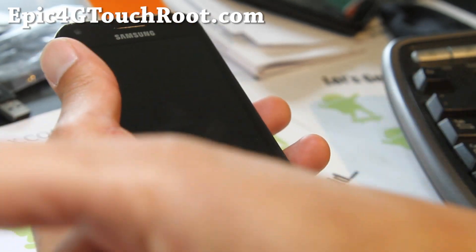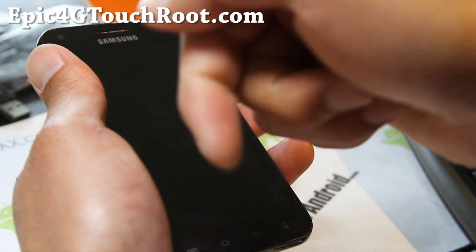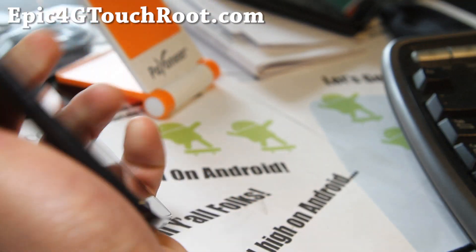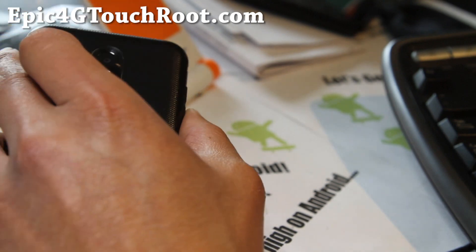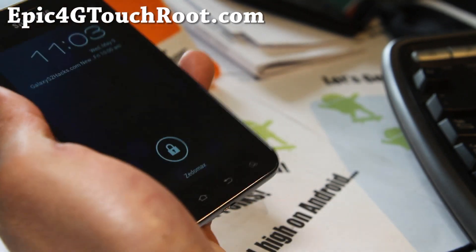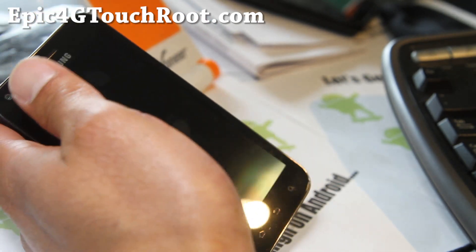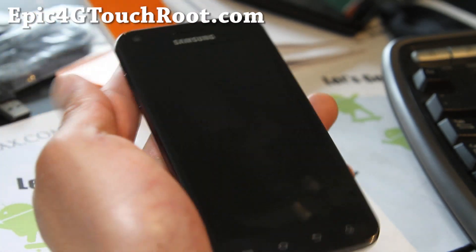If you're on YouTube, don't forget to hit that Like button and Subscribe button, and share this with your friends on Twitter, Facebook, or Google+. And if there's a ROM you've tried or want me to review, don't forget to leave it in the comments section and I'll put it in my to-do list — it will be converted into a video eventually. Thanks for watching my channel — stay high on Android.